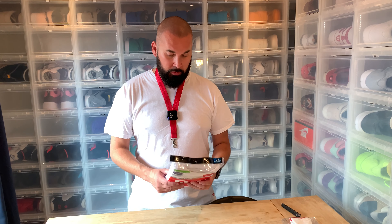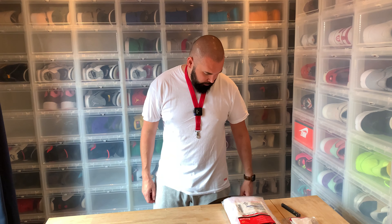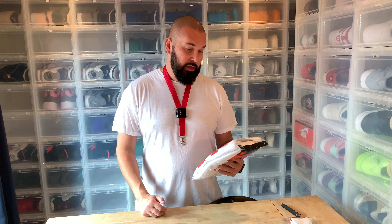This is a Supreme Hanes t-shirt — you only have a logo here and they fit true to size, but they are nothing special at all. I think these cost me roughly 30 euros, so about 10 euros or 10 dollars per t-shirt, and they're absolutely not worth it.